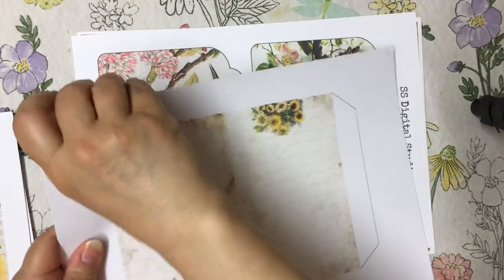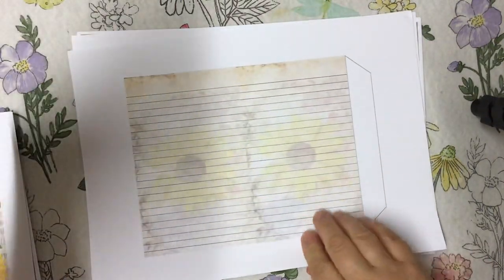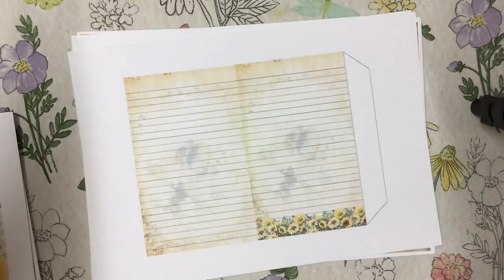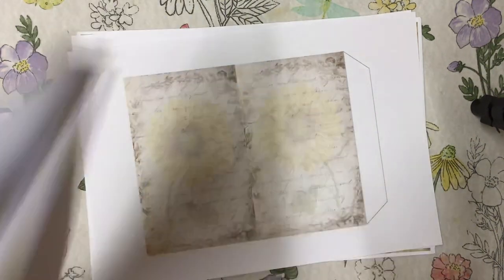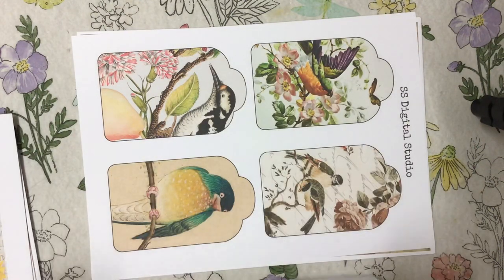These are the pages for the actual little booklet notebook at the end, and they're lovely. It's an accordion style, which I love — it gives such a lovely finish and it's just so much fun. The pages are absolutely gorgeous. I love this sunflower underneath here. So that's the kit.